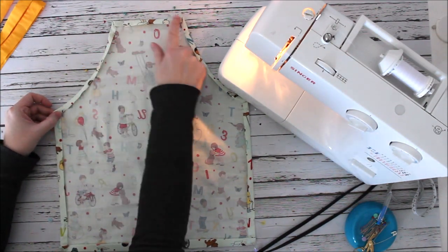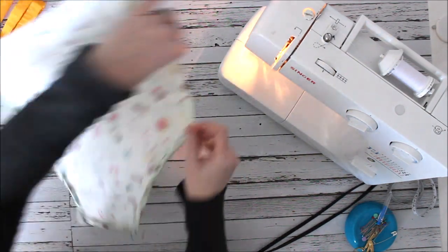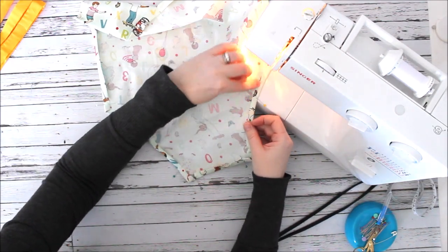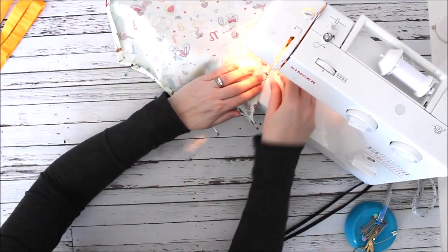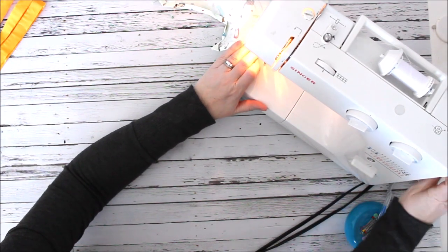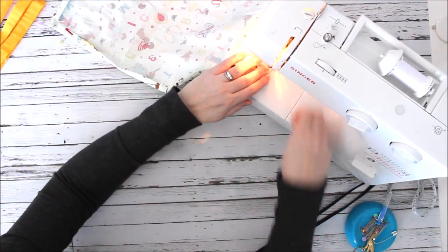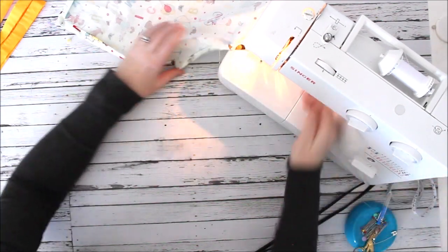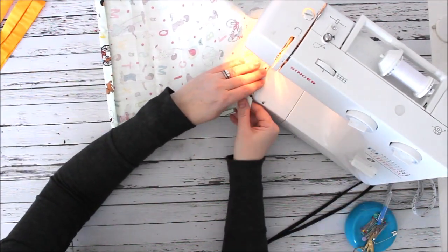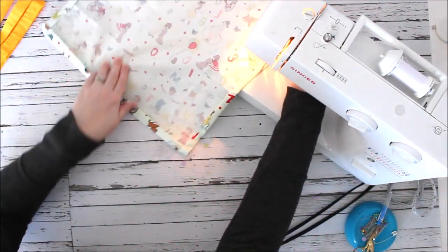With all my pins in, I'm going to start sewing in this corner, go up and around, all the way down, around the bottom, and back to this corner. I'm stitching right on that folded edge. I forward- and back-stitch, then stitch right along my folded edge all the way around. When I get to the top, I put my needle down, turn, and keep going across.